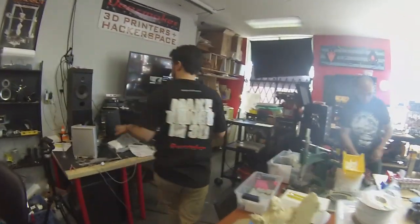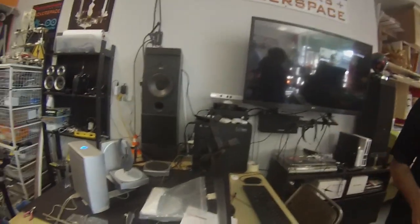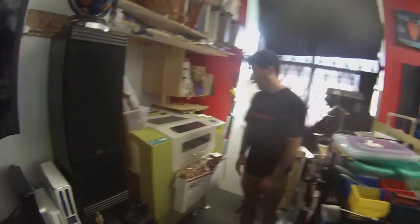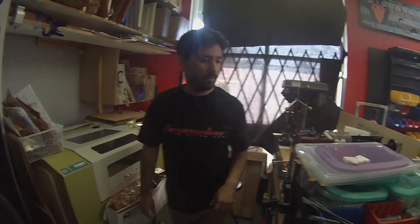This is our 3D scanning area and 3D modeling area. We have a computer set up for the scanning and for some SolidWorks stuff if we want. And then over here we've got the laser cutter. We also do laser cutting jobs and a bunch of machines — all the cool stuff.